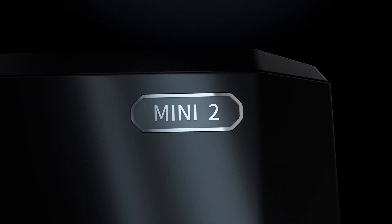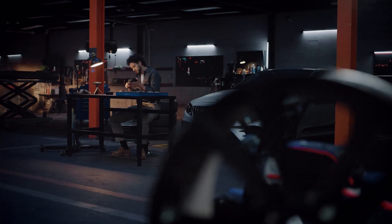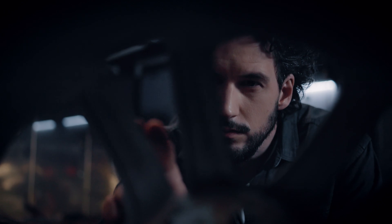Meet the Revopoint Mini 2, an industrial-grade high-precision 3D scanner. Its all-new design and powerful technology will transform how you scan small objects.